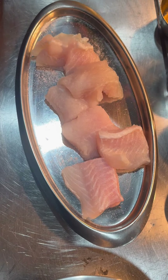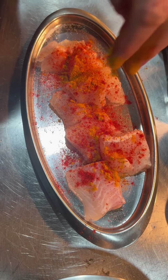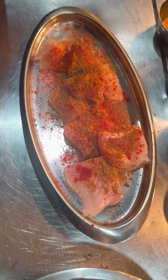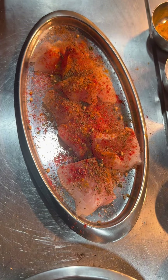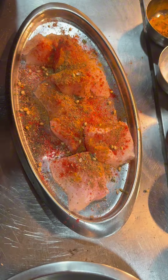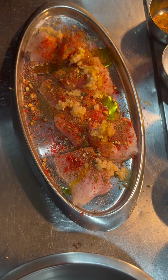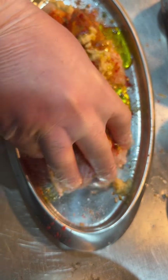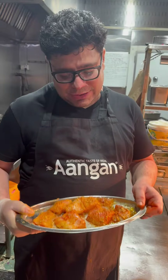Let's start the first marination. We add salt, chilli powder, haldi, and a little hot sauce — this is our homemade sauce. If you like fresh dhaniya, you can add it too — it will give a good taste in the final product. Then we will add ginger and garlic, some mustard, and a little lemon juice. Now we will massage it all into the fish to complete the first marination.